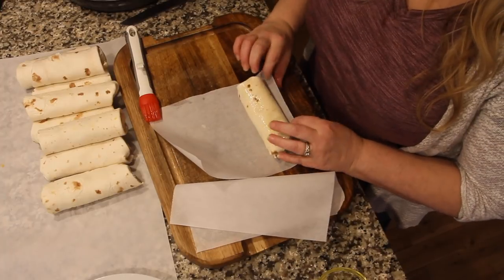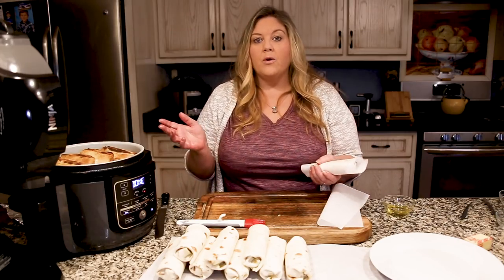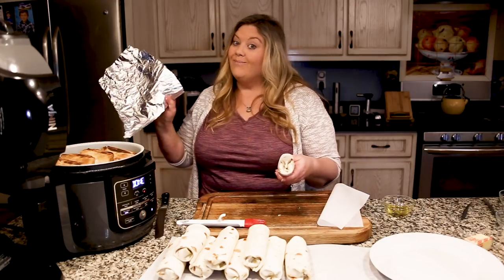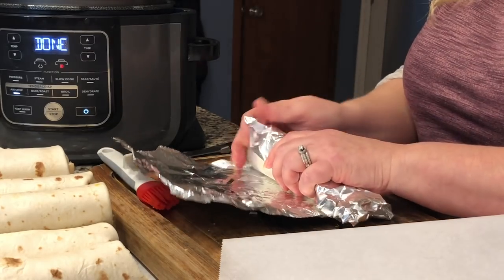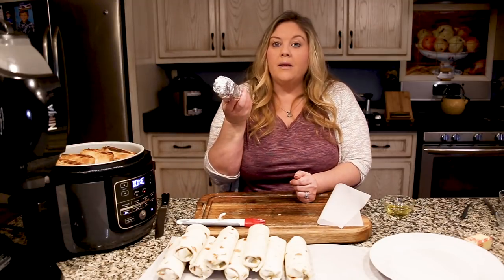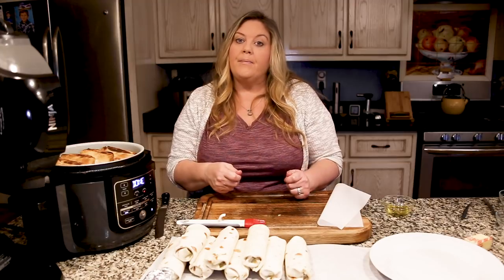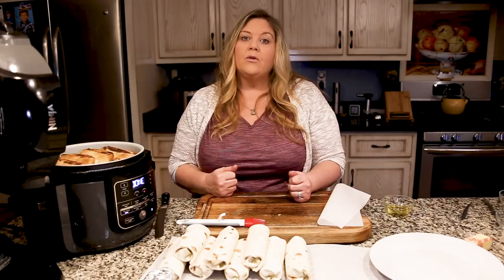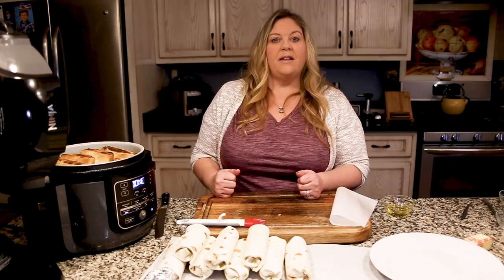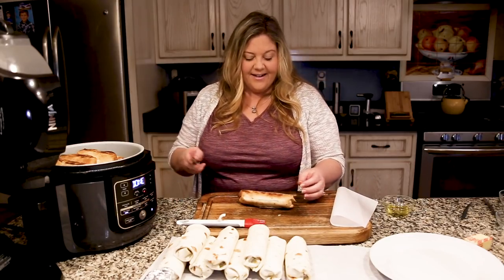The beauty of these make-ahead breakfast burritos is they'll be individually frozen so you can just grab and go. The reason you want to roll them in parchment paper before tin foil is that if you're taking them to work and they start to thaw, you don't want the flour tortilla to stick to the tin foil. Wrap the parchment around, bring in the edges, and you can pop these in the freezer — in a zip-lock freezer bag works great. Or you can cook them first and then wrap them — Jeff will take them already cooked to work and reheat in the oven at around 325°F until heated through.